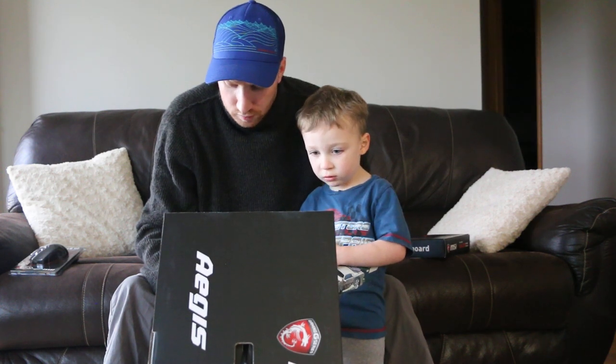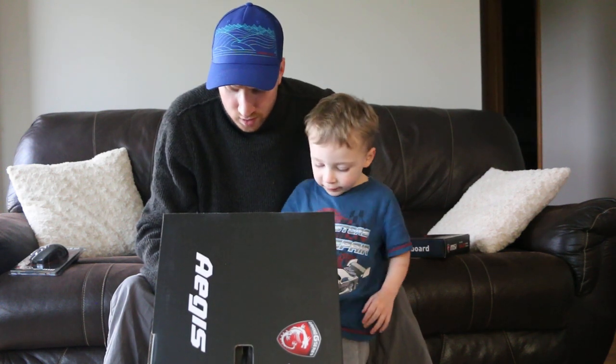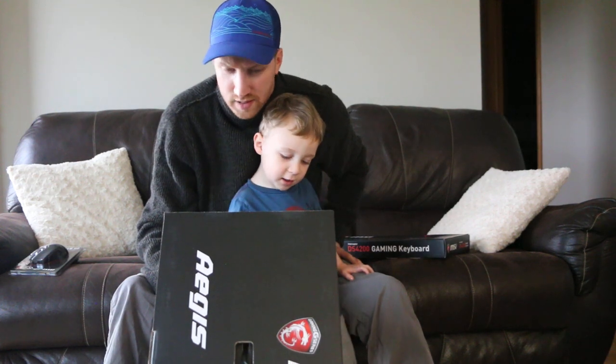Audio Boost 3. It says it's easy to upgrade, so that Micah can upgrade it one day. And it's got Silent Storm Cooling 2 — two separate units individually taking care of the cooling so that the system stays on temperature for cool and silent operation.